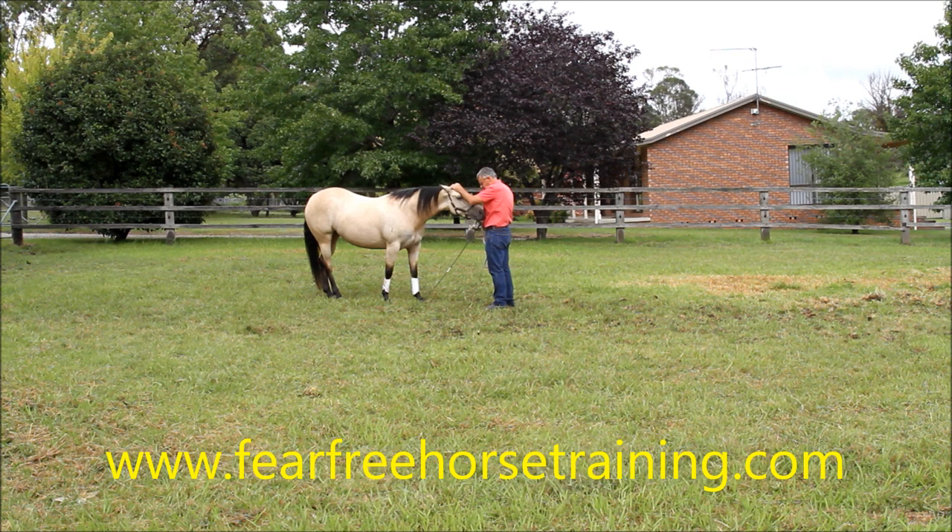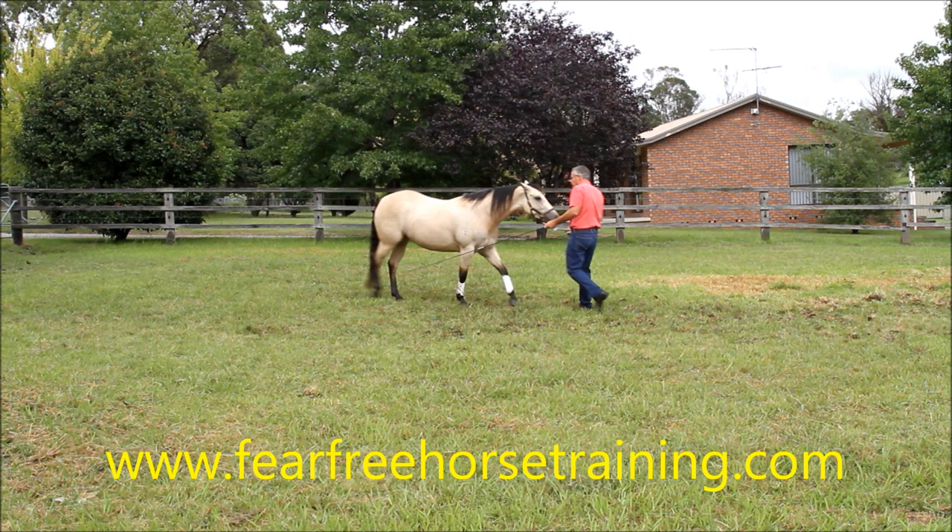The first thing I've taught her is that when she keeps her head with me, it's nice and easy and pleasant. I rub her head to show her it's easy and pleasant when her head's with me. The next thing is when I step backwards, I want her to come to me — I want her to keep her head with me.